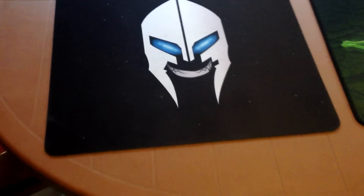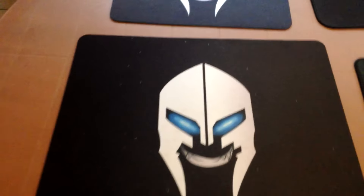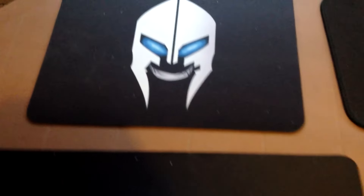Hey guys, a quick video to announce that my mouse pads are on sale once again. We heard your feedback that the original mouse pad was too small, so we made one bigger. It's about the same size as a QCK Plus SteelSeries mouse pad.